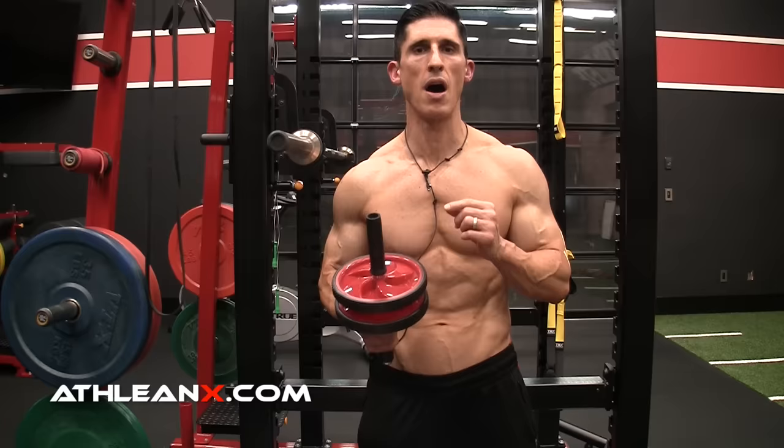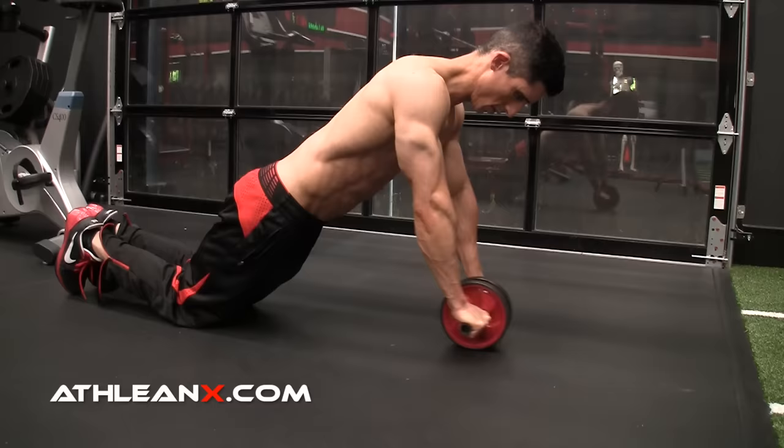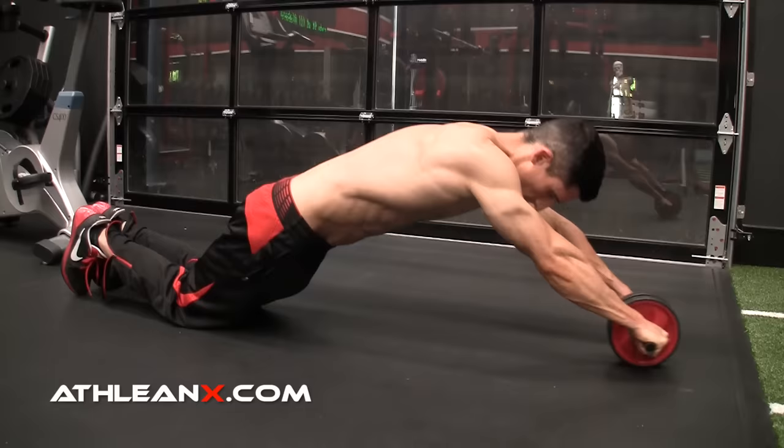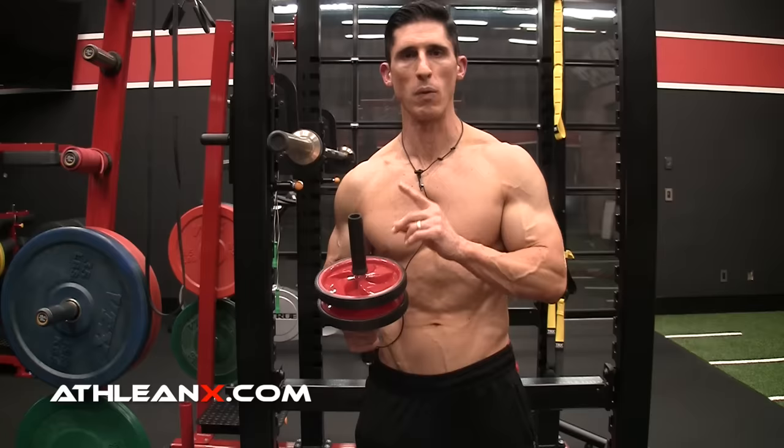When you're getting set up for the exercise, the first thing you want to do is focus on the position of your back and your hips. The key here is that you don't want to follow some advice when people tell you to flatten everything out in one straight line. Because what you're doing is immediately making this exercise solely an anti-extension move. While that is a tremendous component of this exercise, it's not the only one.